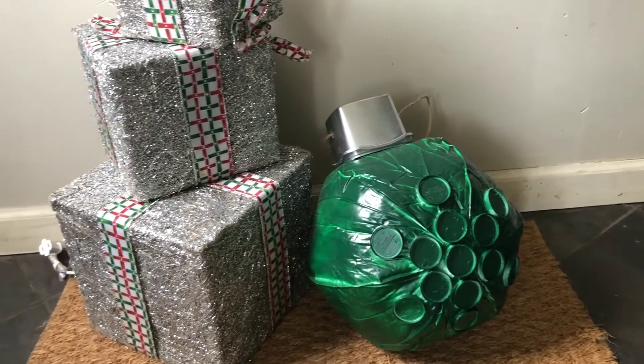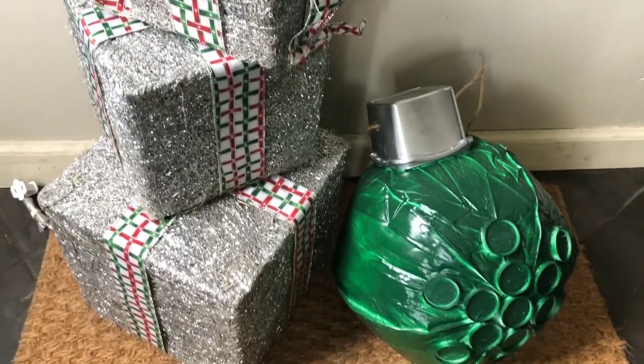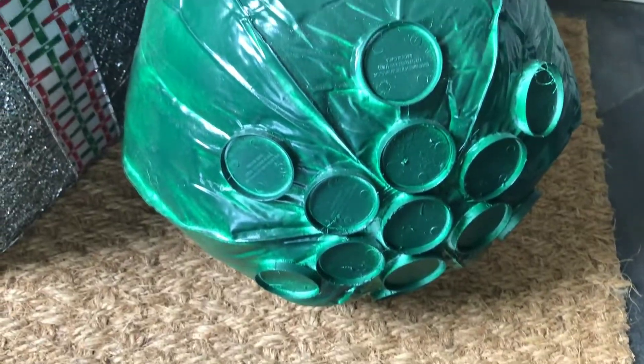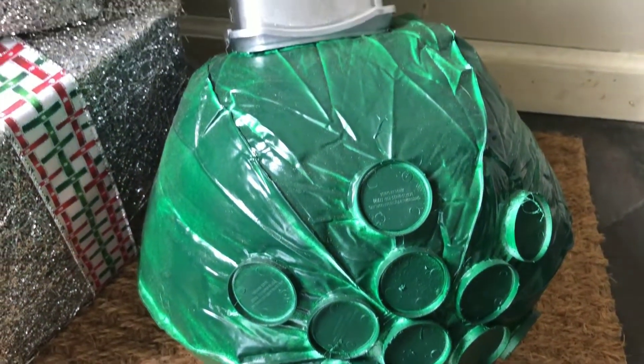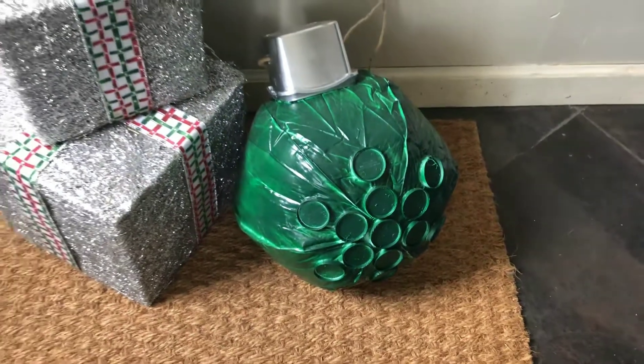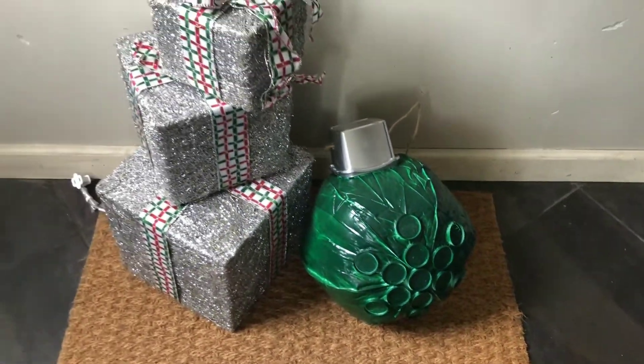Please let me know which DIY was your favorite. Please leave me a like and share this video if you'd like to help support my channel. Subscribe if you'd like to see more DIY home decor and home improvement projects on a budget, and make sure you check out the playlist below.